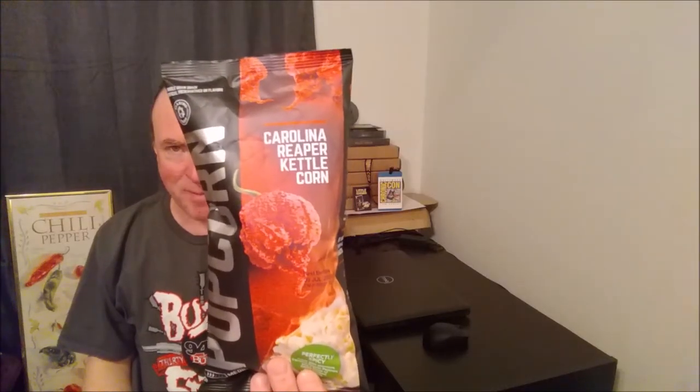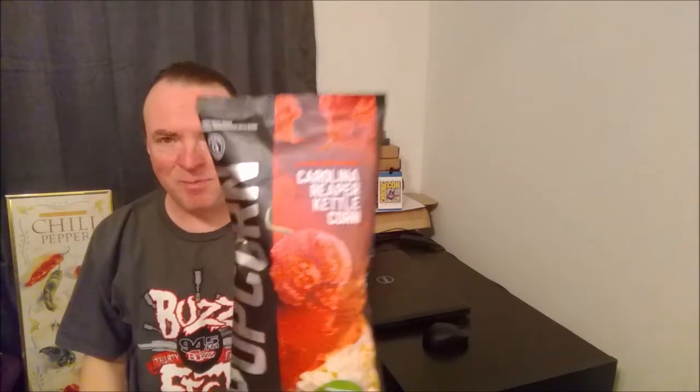Hello and welcome. Today I'm trying Carolina Reaper Kettle Corn from Blazing Foods.